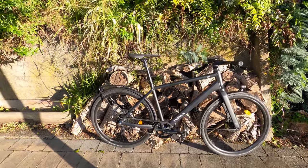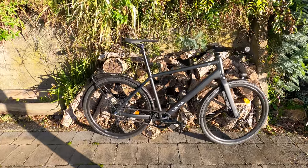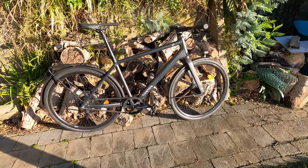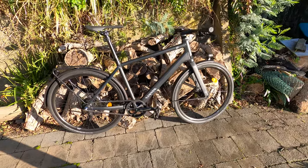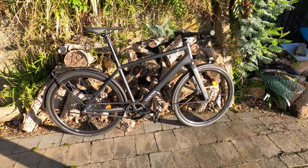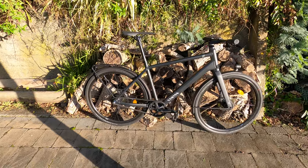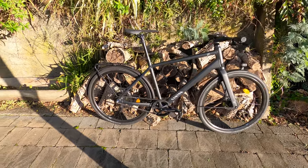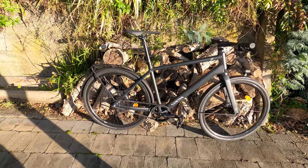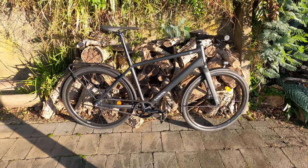This is my review of the Canyon Commuter 7. I've had this for a couple of months now — I did an initial impressions video already, but this is a more focused review for those interested in this model or any of the Canyon Commuter lineup. Note this is not the Commuter On, which is the e-bike; this is entirely a manual bike. Those are different bikes with different handling characteristics, so look at a different review for those.